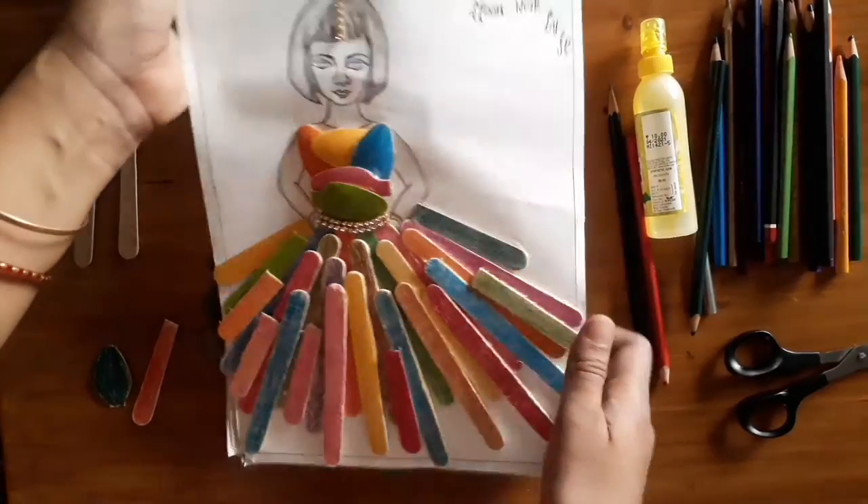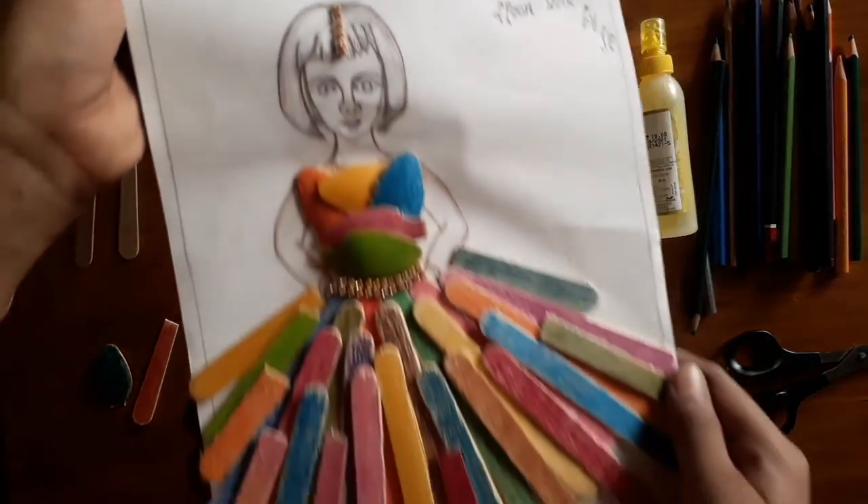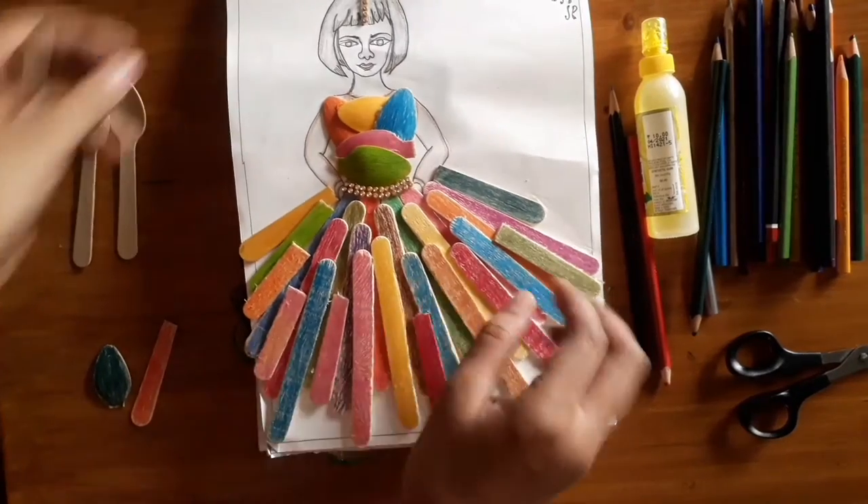Hello friends, welcome to Geninese world. I am doing a colorful craft. How do you do it? I will put a spoon in ice cream.